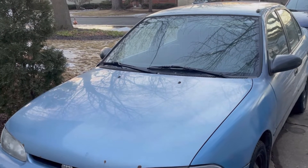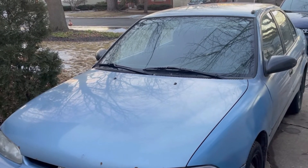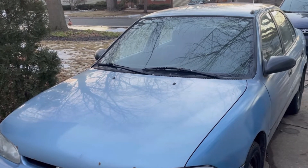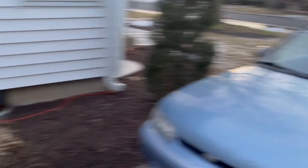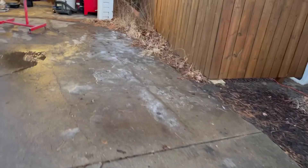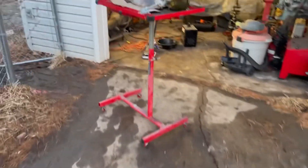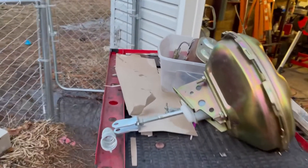No pre-made lines — bending my own line, flaring my own line, all of it. But that's done, spent all day doing that. And all the snow's melting off, we had a really hot day today, it was up to 48 degrees, just randomly.